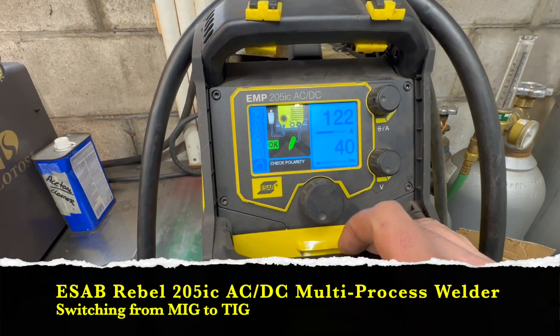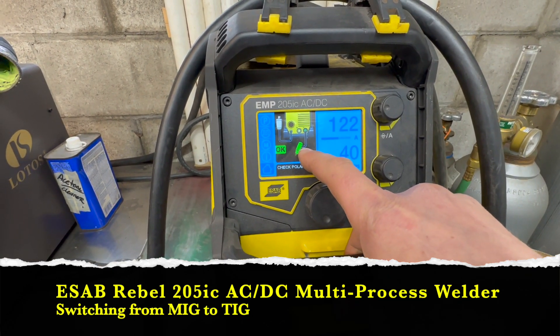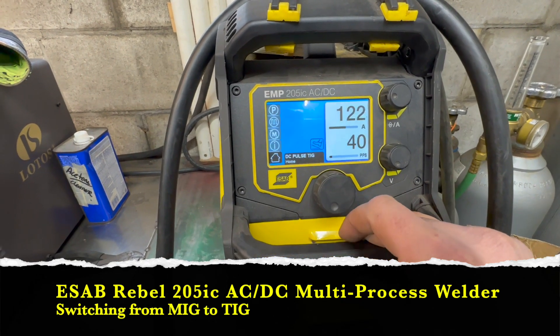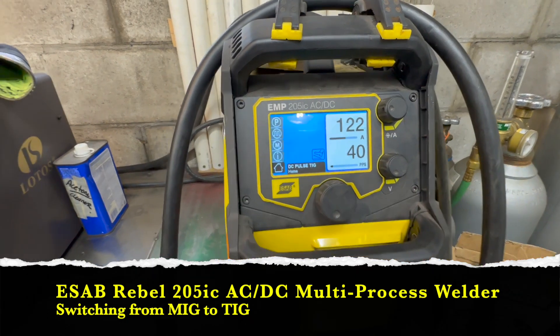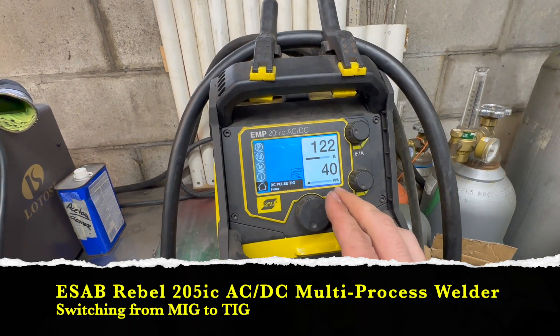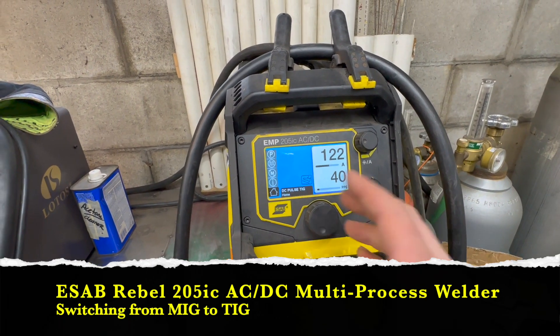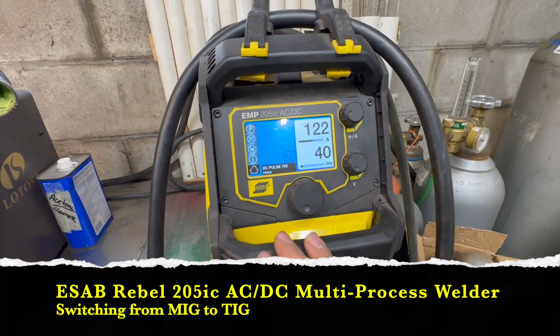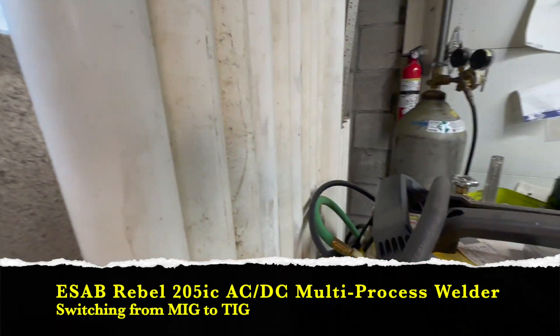DC TIG tells you to make sure the torch is going to be on the right side on the negative — and we're good to go. It saves your parameters, so when you come back to that TIG setting it's already there, and when you go back to MIG the MIG settings will stay the same as well. So now we're ready to start welding.